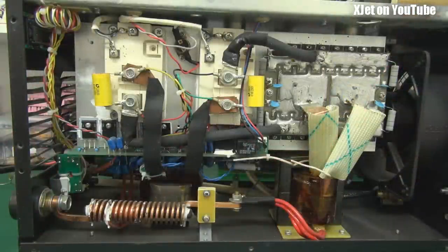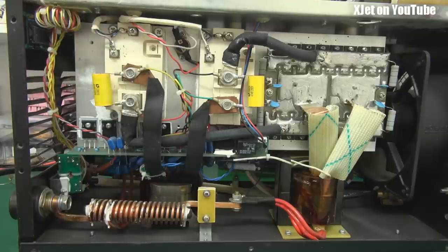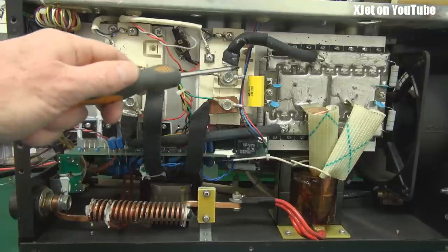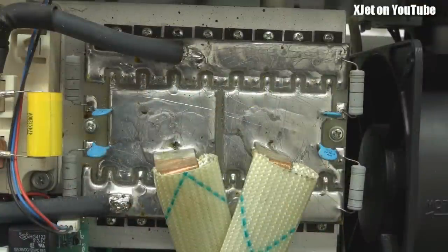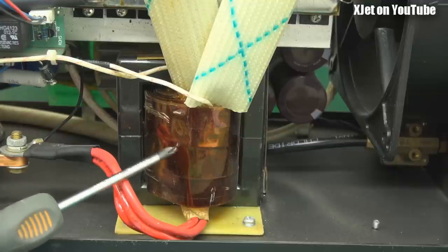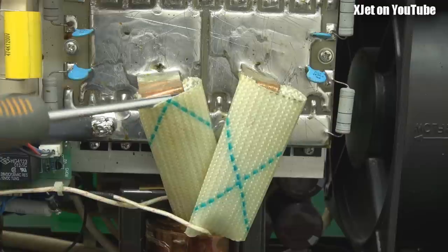Welcome to the industrial-strength side of this TIG welder, where some really interesting stuff happens. These are IGBT transistors — large electronic switches that can switch the welding current on and off, mounted on heat sinks. They control the current flowing through the welder, so if these fail, nothing comes out. They're also quite expensive. The secondary winding of the inverter transformer consists of copper straps which are soldered up to large pads on a circuit board. These copper straps carry the high current output.